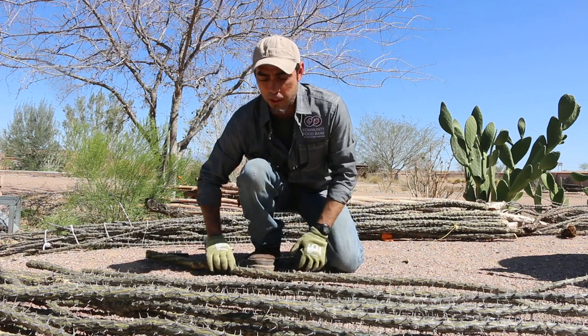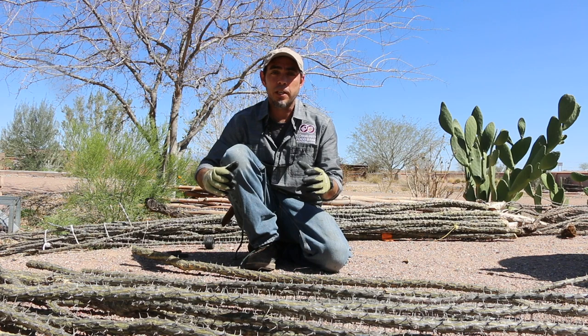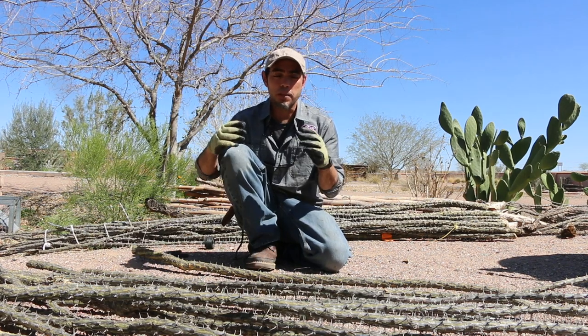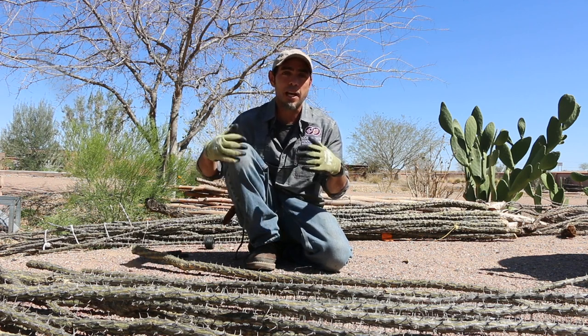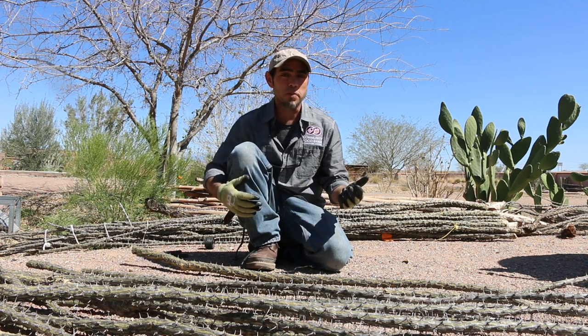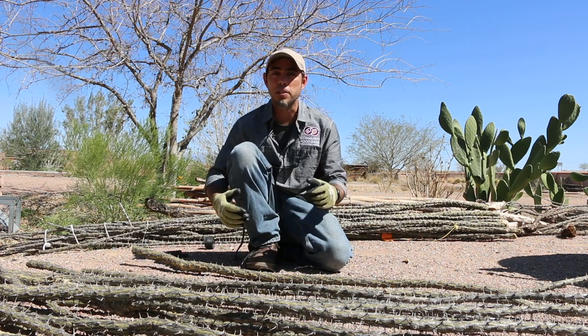One of the great things about this plant is that as we put it into the ground — and I am going to be explaining how today — you can actually bring these branches back to life and provide not only protection for your gardens but habitat for native species. You can also use the flowers, you can use the bark; it's a plant that can have multiple uses.